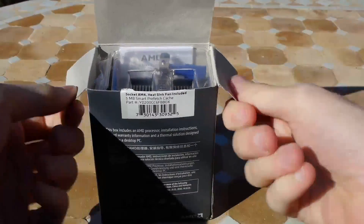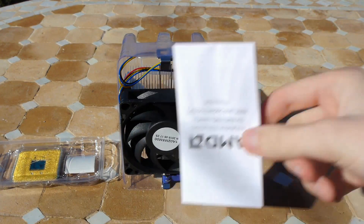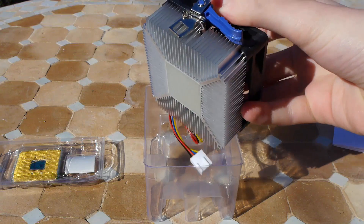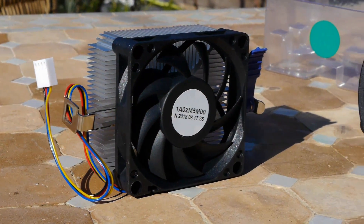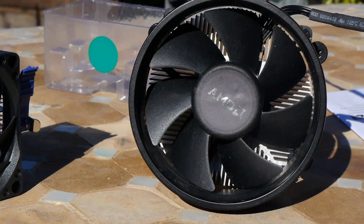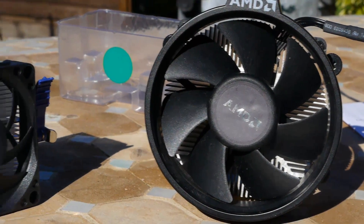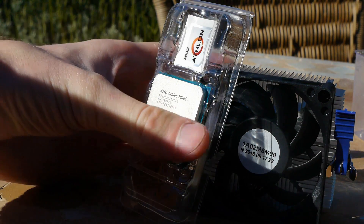Inside the rather nice box we have a manual, a small aluminium cooler, and of course the main CPU. The actual cooler is about what you'd expect, just a small sad looking lump of aluminium, which is all it really needs to be considering how little power the Athlon 200GE claims to use. I wouldn't put it past this cooler to handle my R5 1600, given how power efficient Ryzen's proven itself to be.